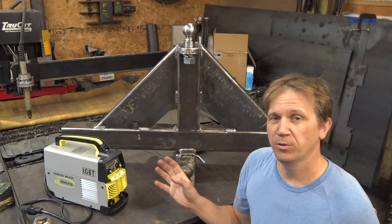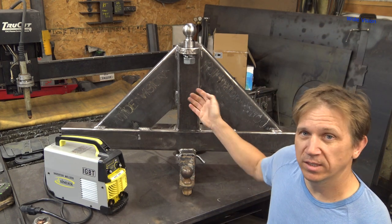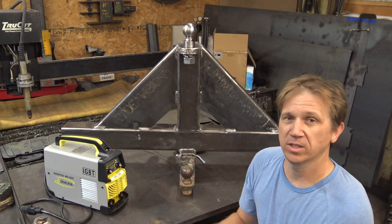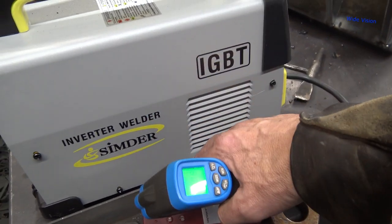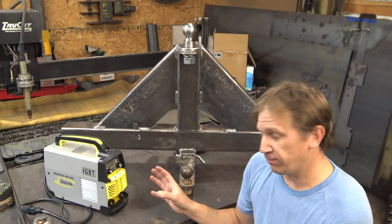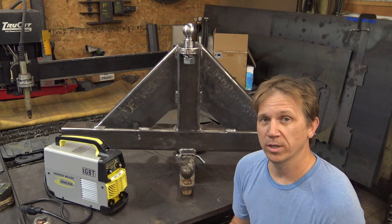But it obviously keeps this thing cool because in welding this hitch together, the highest temperature I recorded on this welder was 86 degrees. I think it's not even getting warm. That air from out there feels cool. It's a little warmer up there. So that fan is definitely moving a lot of air and it's definitely keeping it cool and within operating temperature.